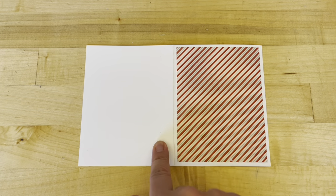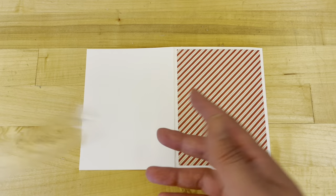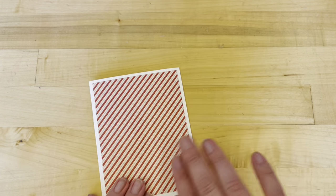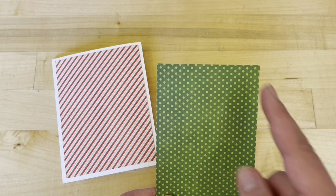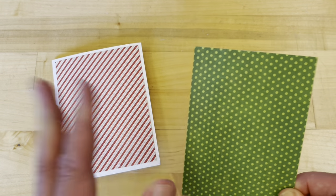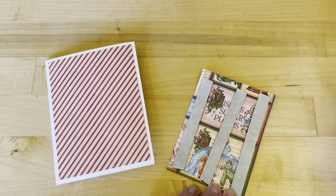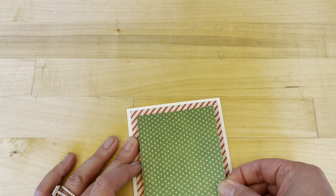If you are following along at home and you want to create your own card bases, you can take some coordinating heavy-duty cardstock and cut it to be eight and a half by five and a half, then score at four and a quarter, and that will give you this nice card base. Step two: from Holiday Magic, we have a piece cut to three and a half by four and three quarters, and we have cut this from the left-hand side of our paper. Add some foam adhesive to the back side — we want our green side showing — and then adhere to the center of our card base.